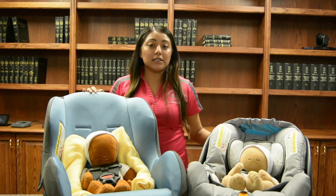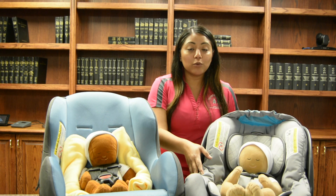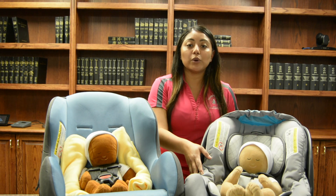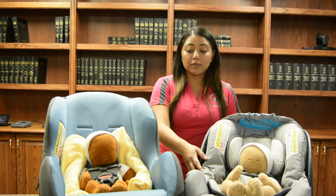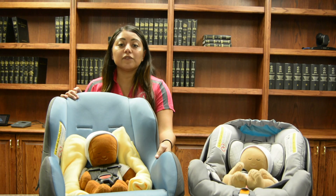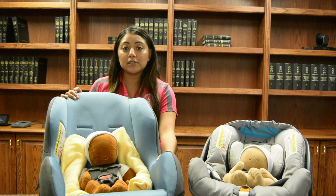Make sure that you have the right seat. An infant only seat begins at four or five pounds and can go up to 22, 30, and even 35 pounds. There's also the convertible seat. The convertible seats typically start at five pounds and go up to 40, 45, and there are even some that go up to 50 pounds.